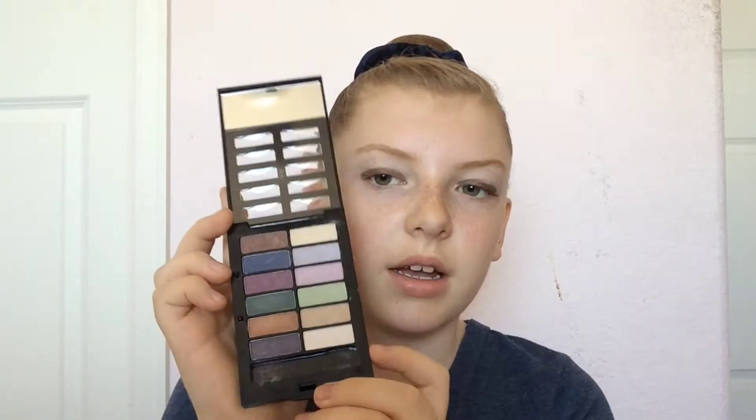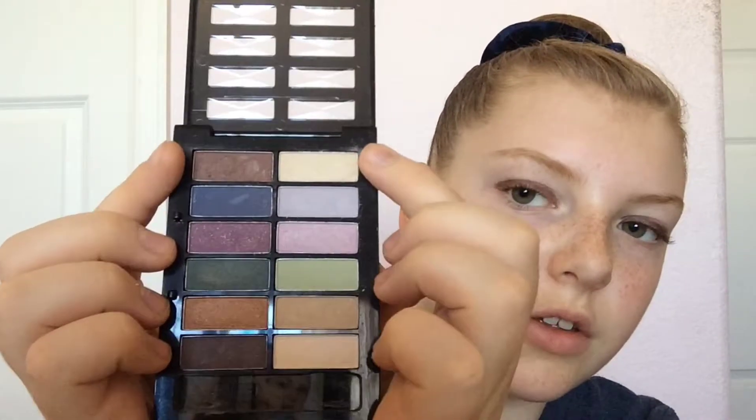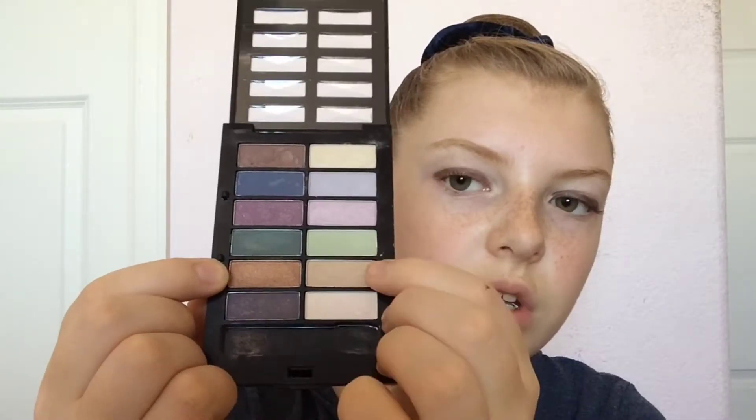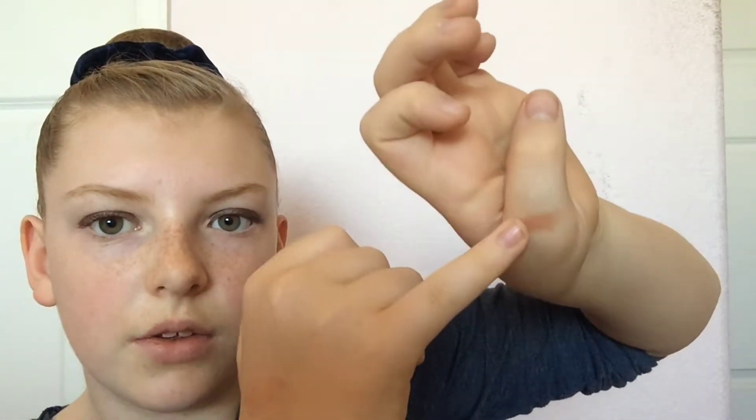Here is my eyeshadow palette. This is kind of a blonde — I don't know what it's actually called, like white or whatever — and then dark brown, dark blue, light blue, dark purple, light purple, same thing with greens, and there's an orangey gold, another lightish brown, and another dark brown. Today I'm going to be using this blonde color and this gold color — it's like the prettiest thing ever.